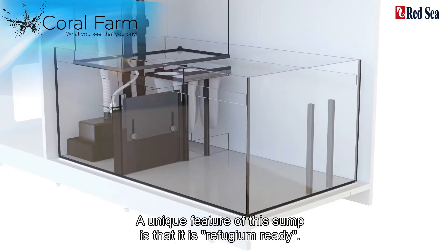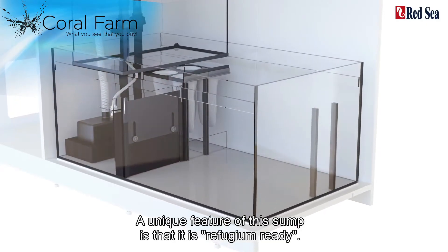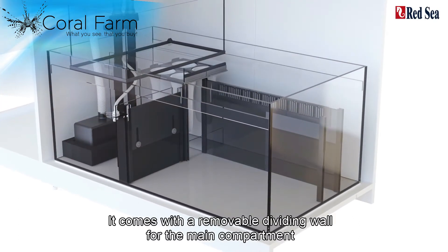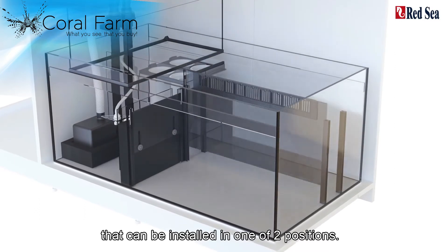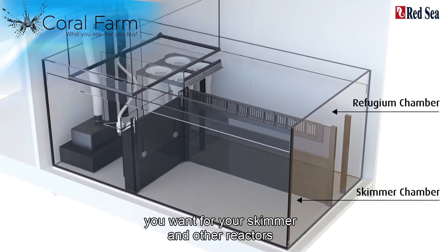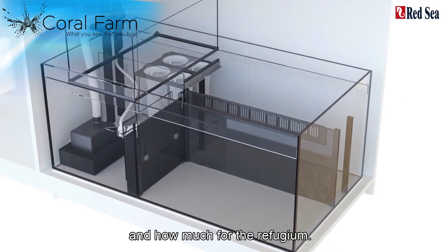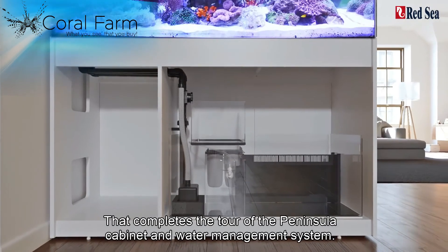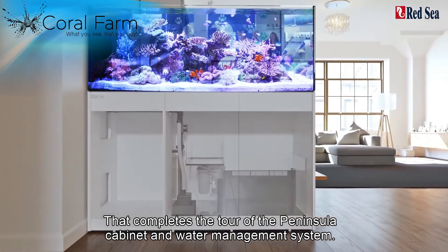A unique feature of this sump is that it is refugium ready. It comes with a removable dividing wall for the main compartment that can be installed in one of two positions. You can decide how much of the sump you want for your skimmer and other reactors and how much for the refugium. That completes the tour of the Peninsula Cabinet and Water Management System. Thanks for watching.